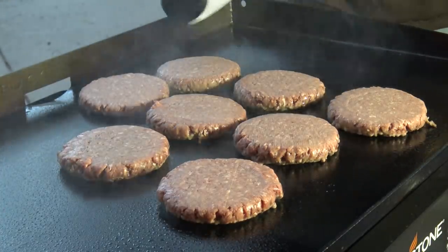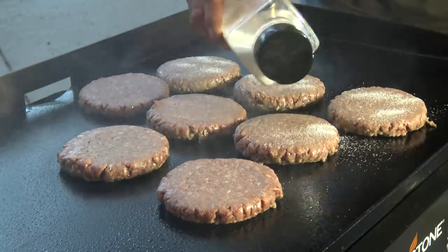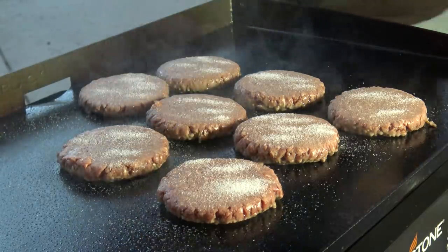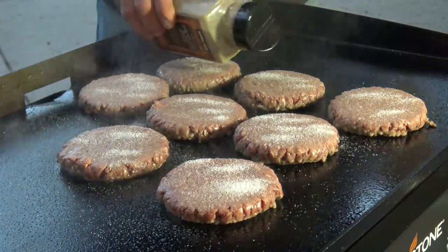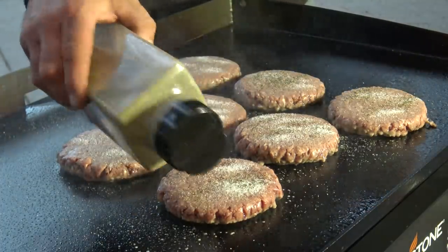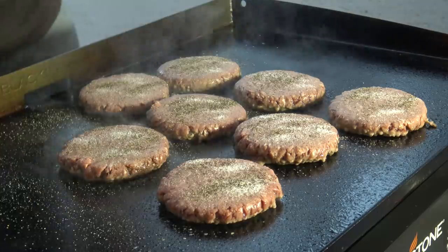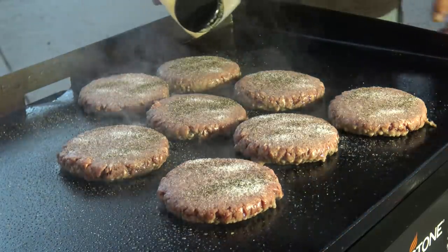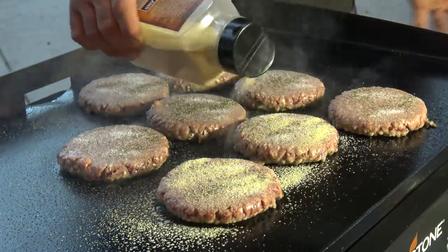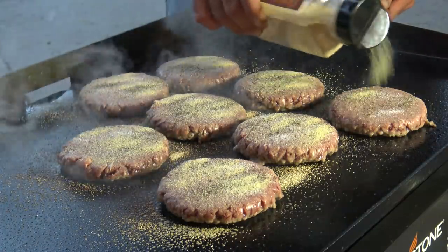As I said before, we're going super old school - nothing fancy today. Salt, this happens to be sea salt. Black pepper - I like mine fine ground. I can't stop from breathing in black pepper. And lastly, granulated garlic. I would call those the three basic seasonings when it comes to meat. Anything else is just icing on the cake.